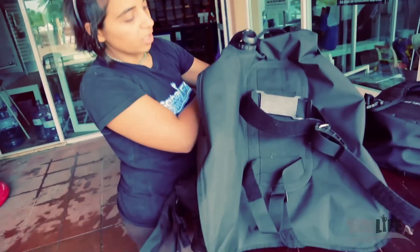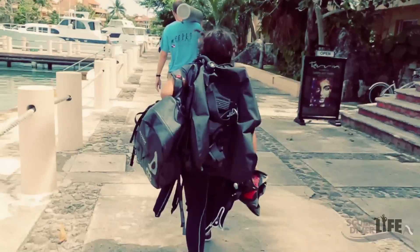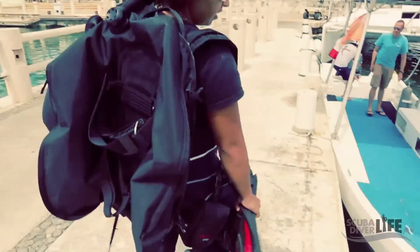So there you go — put it together in less than five minutes and I'm ready to go diving. I've got my day pack ready for the boat, full with my rag and mask. I've got the BC. Let's go diving.